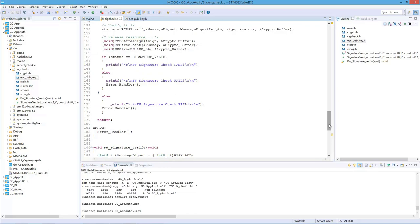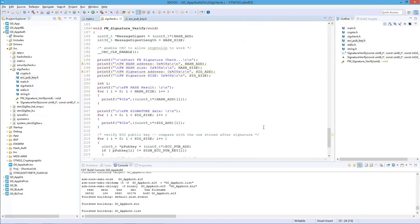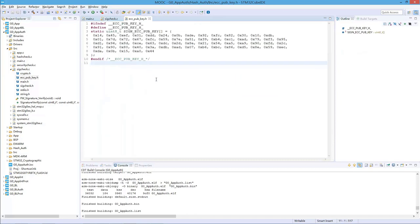If anything goes wrong during the verification procedure, the software will go into an error handler, which in our case is just an endless loop. You can of course change that to take further actions if you want. Since this is an ECDSA signature check, an ECC public key is required. The code expects an ECC public key .h file. When you get the project, you have this public key already generated in the format of a header file, but in an actual case you don't have that initially, so you need to know how to generate an ECC key pair and convert it into a header file.